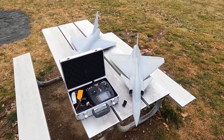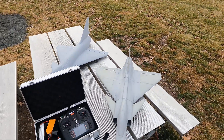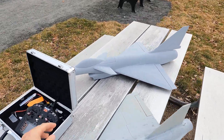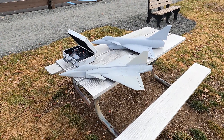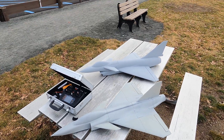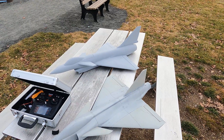Okay guys, back at the field. We got the Grippin 64 and the J10 here. I'm going to go over this really quick because I want to speed up my intros a little bit. Grippin 64, 2200 4S, 64.